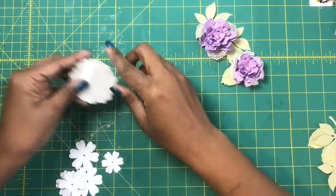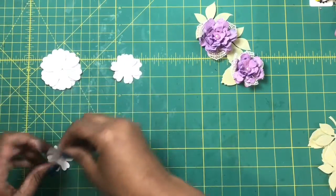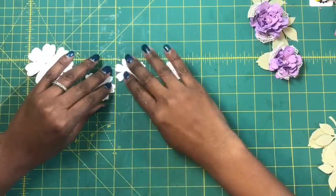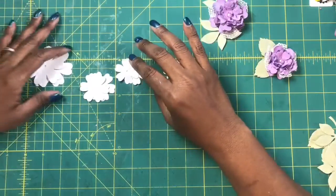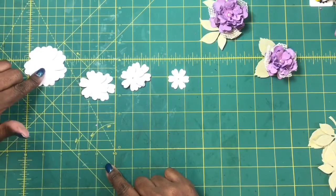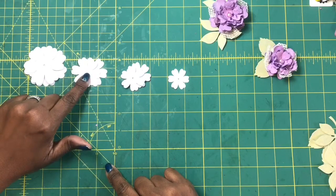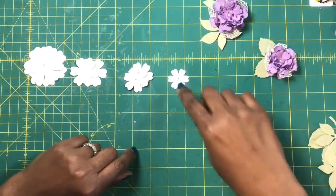To make these flowers, I need some petals that graduate in size. I'm using four different sizes, which will give me this look. I cut these out on my Cricut using Design Space, and in Design Space I use the Flower Shop cartridge. I cut these out at two and a half, two, one and a half, and one and a quarter inches.